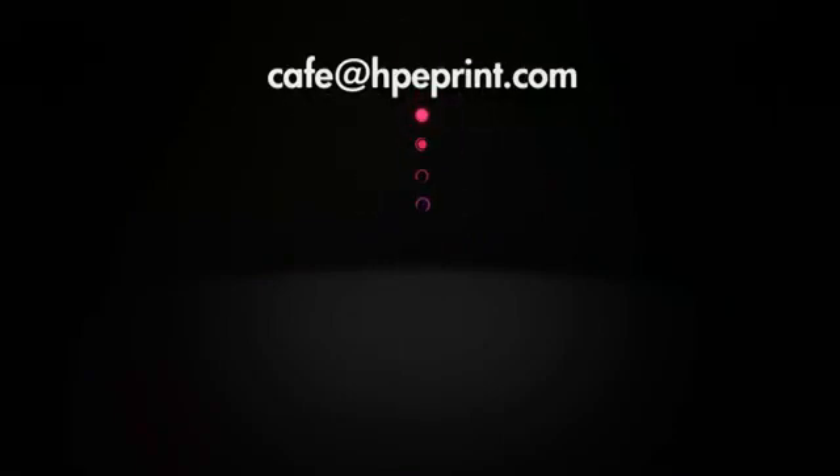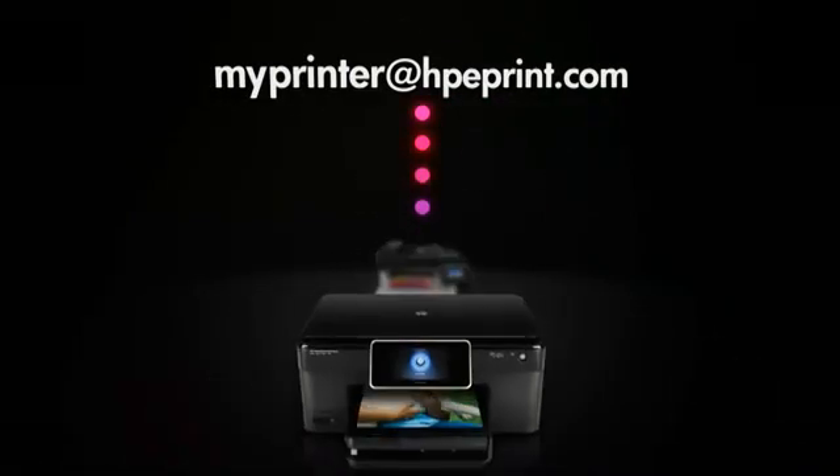How does HP ePrint work? These printers come with their own email address that you send your prints to. You can print to your HP ePrint, or his, or hers, or theirs — and they can print to yours.